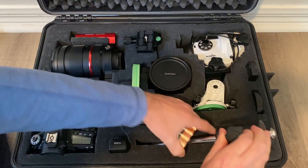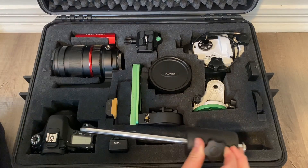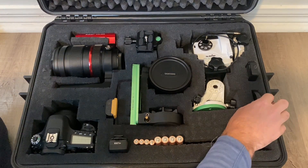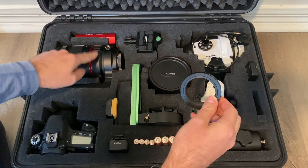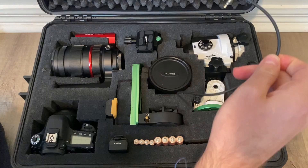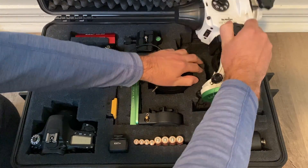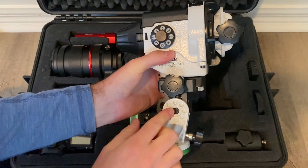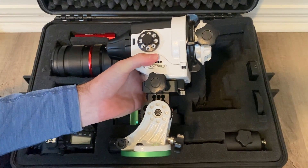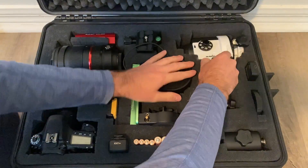Here I've got the counterweight and the counterweight shaft together, which is an improvement over the Star Adventurer box where those were separate — saves time putting things together each night. I've got my M48 T-ring, which I need to attach this to the camera. I've got the actual intervalometer and its cable. And then here's the whole Star Adventurer, importantly with the wedge on — saves time not having to construct everything each time. I do have the latitude base flat so I've got to set that each night, but that's not a big deal. It fits in really nice and snug.